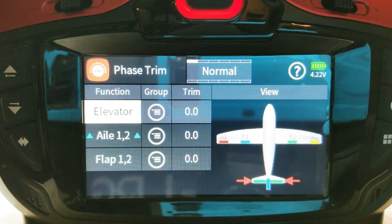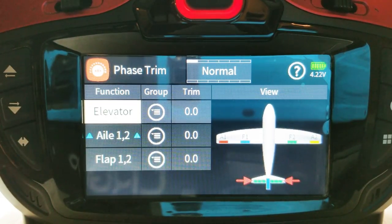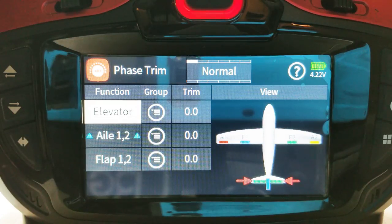Anyway, let's go on and do the best we can with what we have to work with. I'm going to go ahead and set up my test model and turn it on, and we're going to put some camber presets in for our different flight modes.